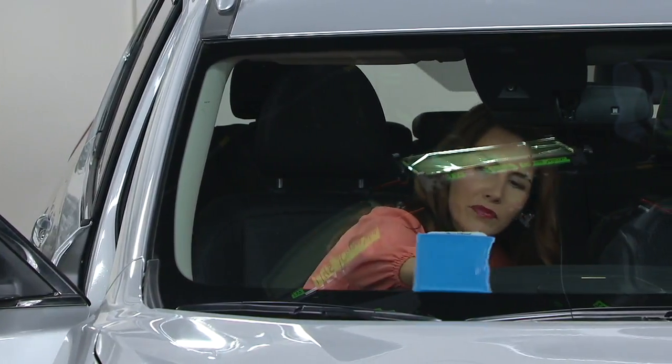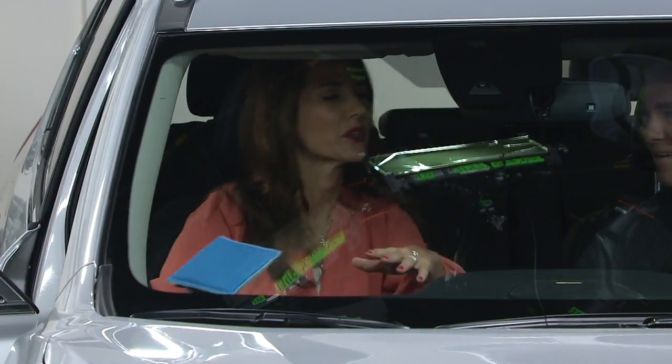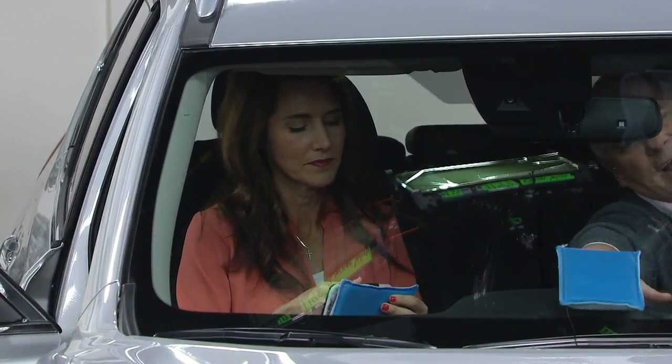He loves to joke about the beef from 2012 that's been stuck down there — this can reach it. Your fingers, your hands, they're just too big. And you have to get the windshield clean.